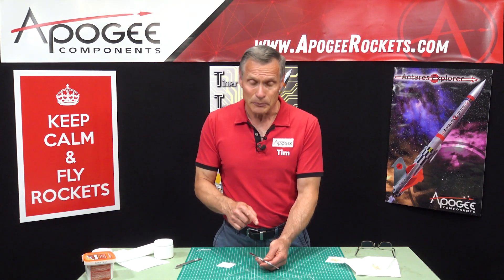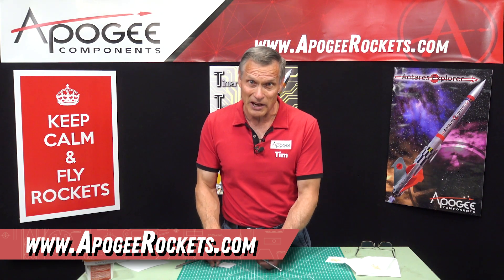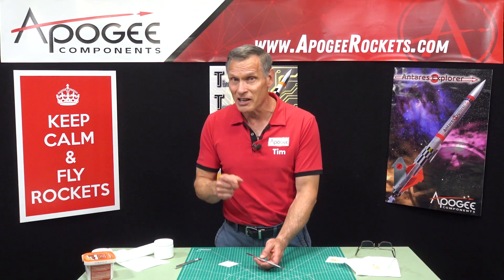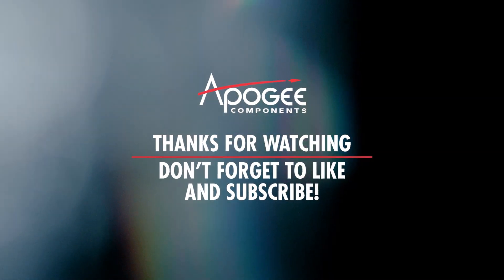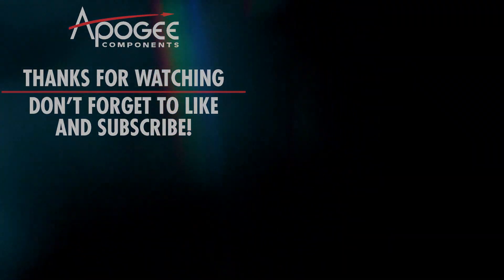You'll find it on our website at www.apogeerockets.com. You might want to get two, because this is one that you want on your desk and maybe one in your range box.